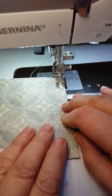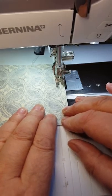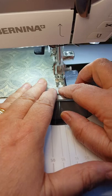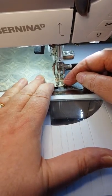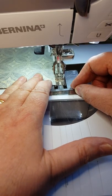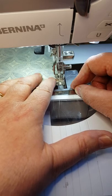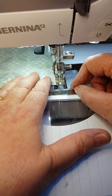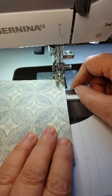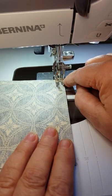I'm going to stitch now down to the next corner. As I'm coming to the corner, I'll slow down. I'm looking for this notch to just come to the edge of the fabric — possibly one more stitch there. So turn again, and you can see that's exactly a quarter of an inch from there.